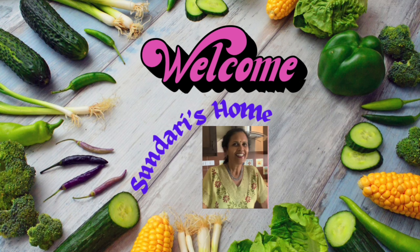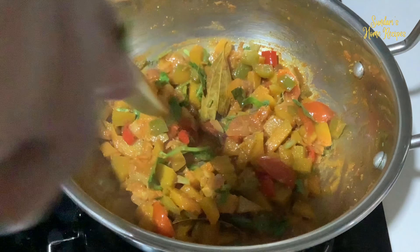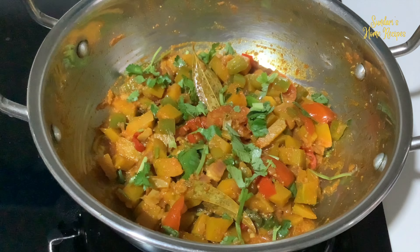Hello everyone, welcome back to my channel. Today it is kadai vegetable. This goes very well with chapatis, or you can have it with a hot cup of rice, and you can include it in a vegetarian meal. So let's get started with the recipe.